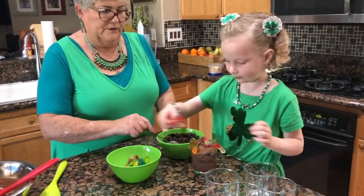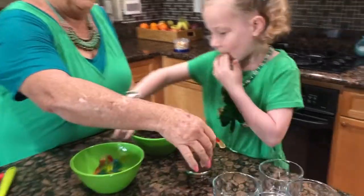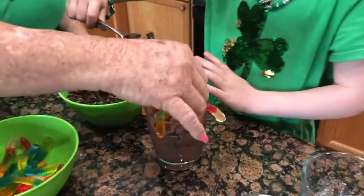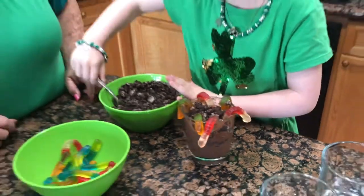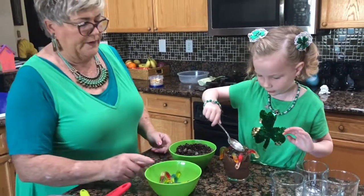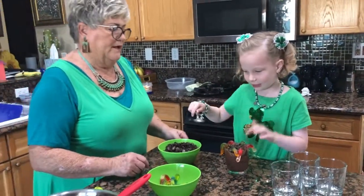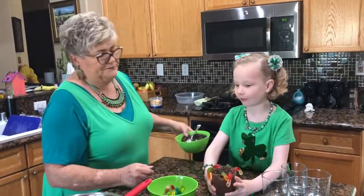They look great. Dirt. I'm going to stick them in a little bit more. I'll help you. And then what are you doing? Are you adding a little more dirt? Yeah, which are Oreos, right? Yes. Then there you have it, folks — Worms and Dirt. I'm going to make another cup full.